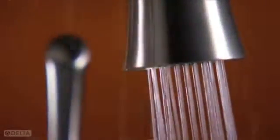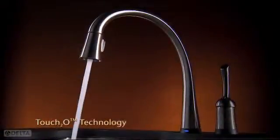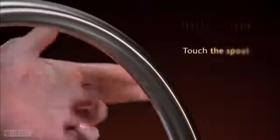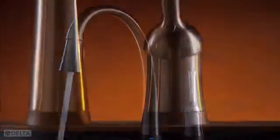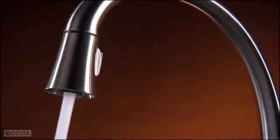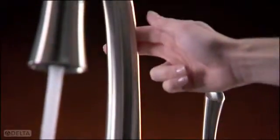The way to make a faucet work well with a human hand is to make it act more like a hand. Meet Touch2O technology. You only have to touch part of the handle or part of the spout, and the water switches on or off. Each fingertip has over a hundred touch receptors — it's sensitive all over. Touch2O technology brings this intuitive sensing to every part of a faucet's handle and body.